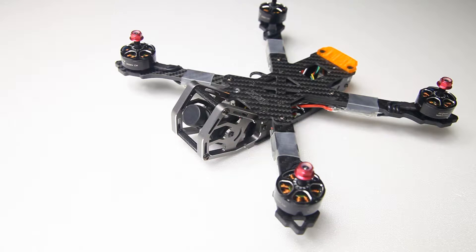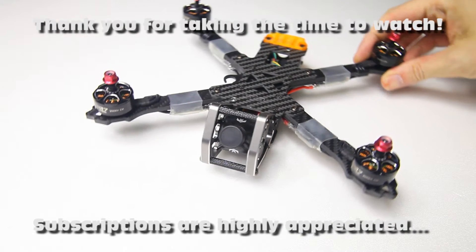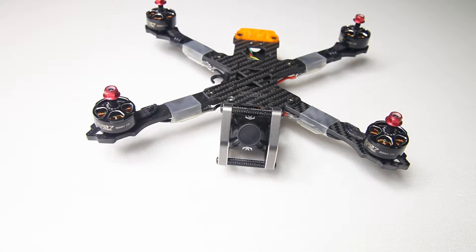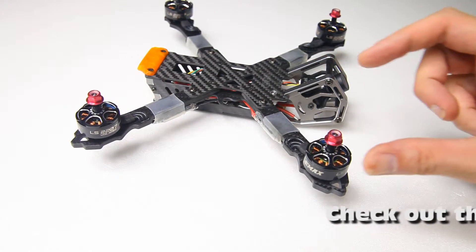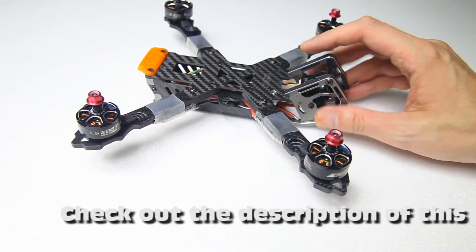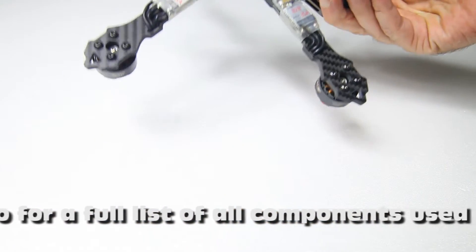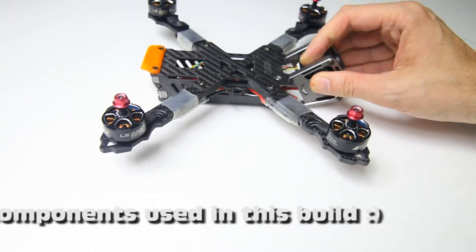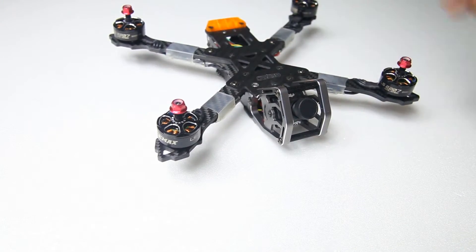Hi there guys, welcome back to the Dutchessie channel. Thank you very much for tuning in for another part in my Freestyler Gap RC quadcopter build. I left you in the last part with a quadcopter with motors and ESCs, which are mounted at the bottom of the arms. I've added some shrink tube around the arms and the ESCs to protect them and keep them from falling off.